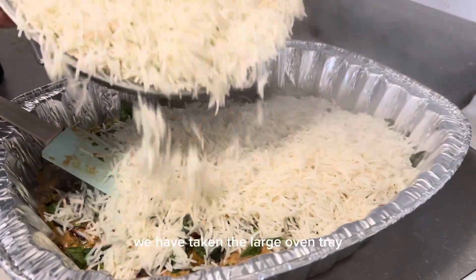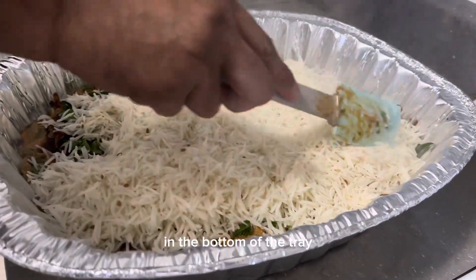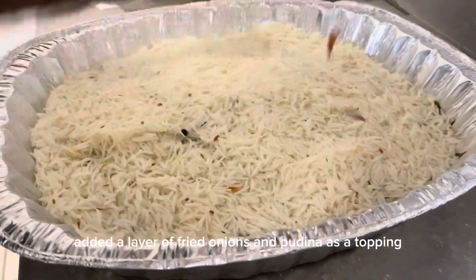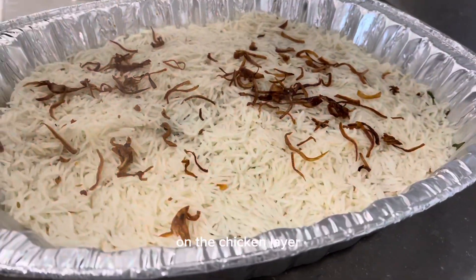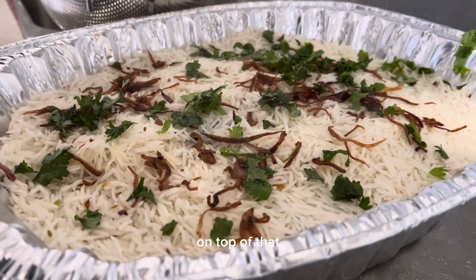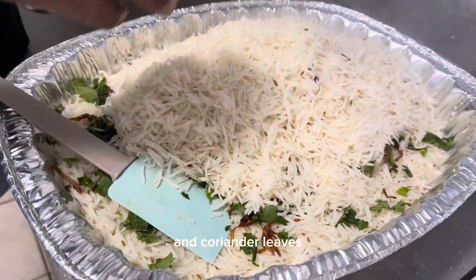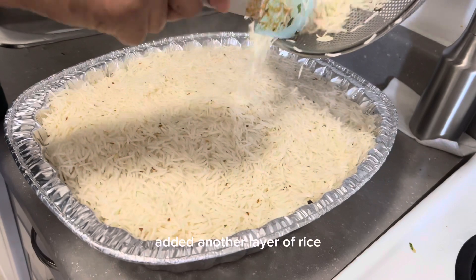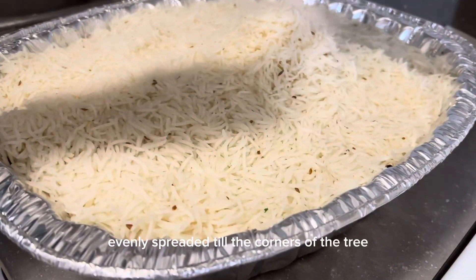We have taken the large oven tray and spread the marinated chicken all across the corners in the bottom of the tray. Added a layer of fried onions and pudina as a topping on the chicken layer. Now added a layer of basmati rice on top of that. We have added another layer of fried onions, pudina, and coriander leaves, then added another layer of rice evenly spread till the corners of the tray.